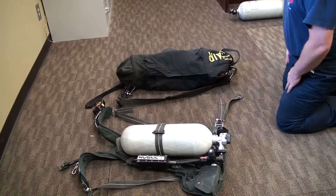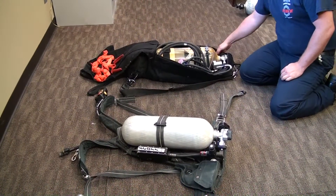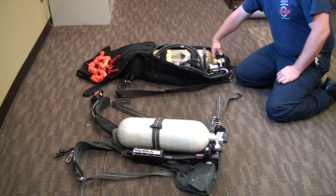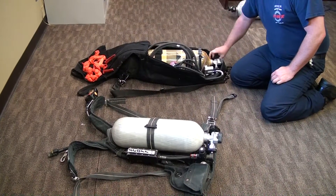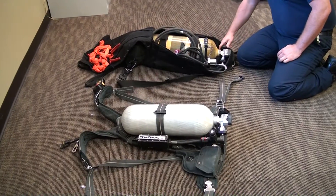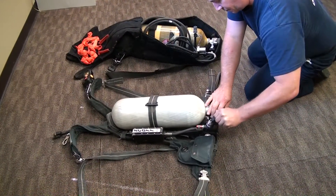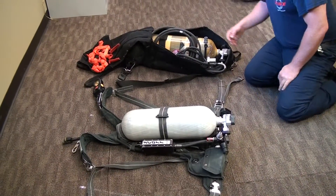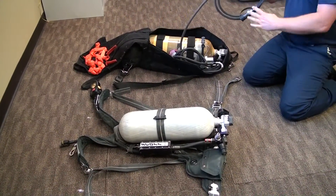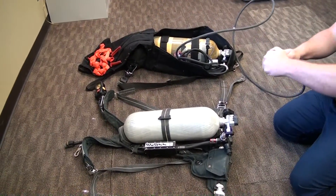My assistant will now open up the bag for the RIPP bottle and open the one-hour bottle in the RIPPAC. It has 4,100 PSI in the bottle. He's going to remove the protective cover on the SCBA for the universal air connection, then connect the transfill hose. We're going to listen to see how long it takes to equalize these two bottles.